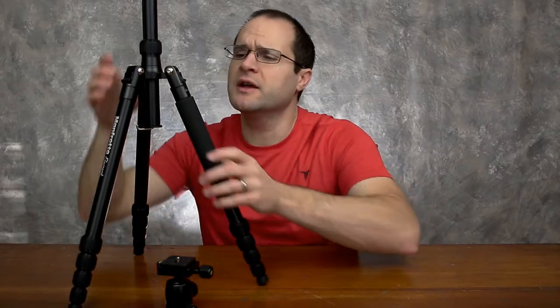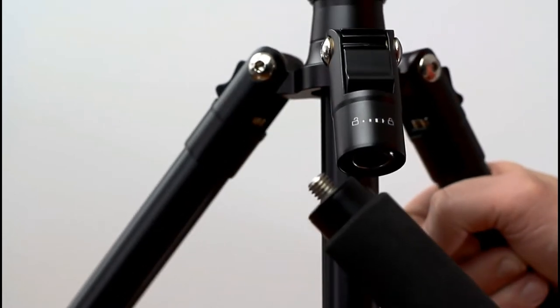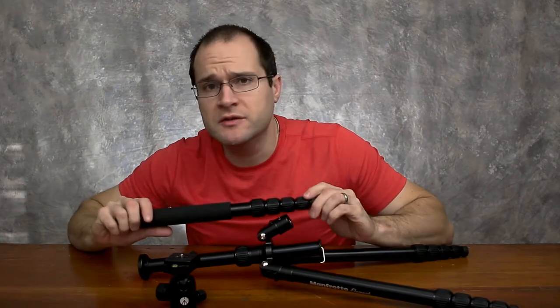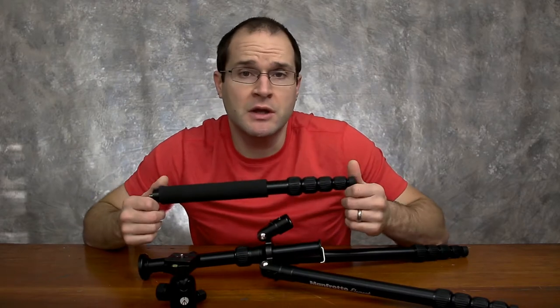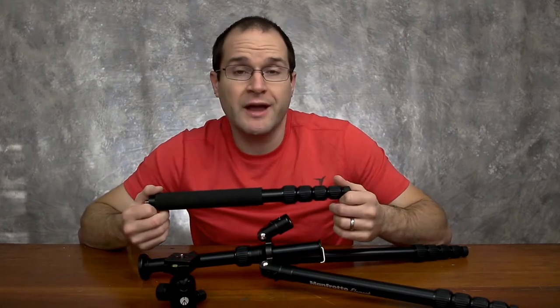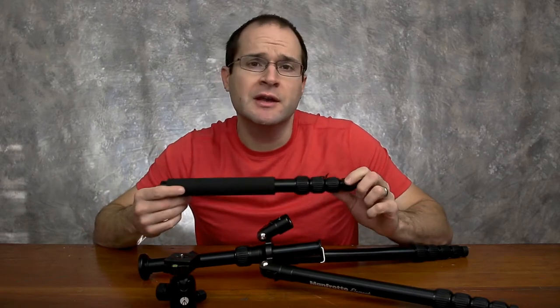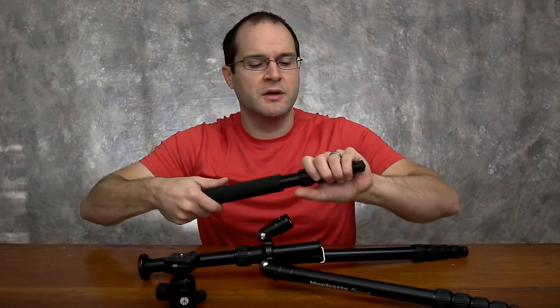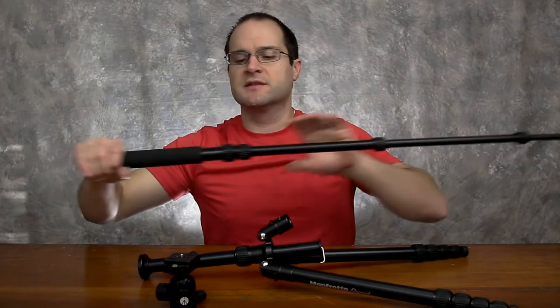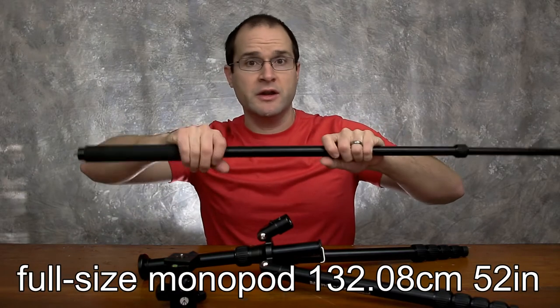Another feature I like is that if you twist the leg off that has the padding on it, it becomes a monopod. While I haven't normally used a monopod in the past, I like having the option when I'm out and about — in case I'm in a crowded area where I need a little bit of stability but it's just not feasible to use a tripod because you don't have the room. Using a monopod like this, and it's a pretty big monopod, is quite nice, honestly.